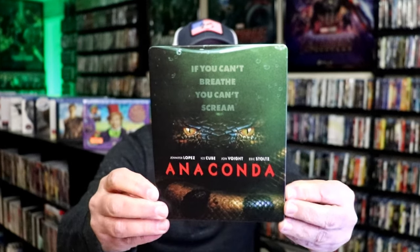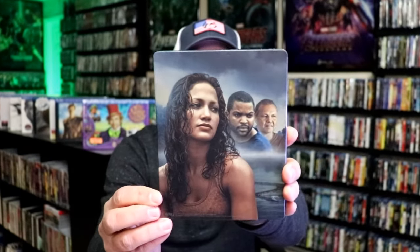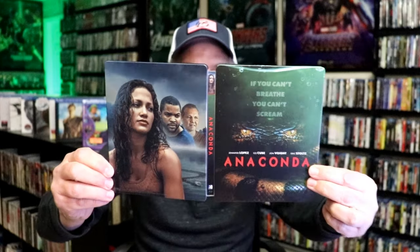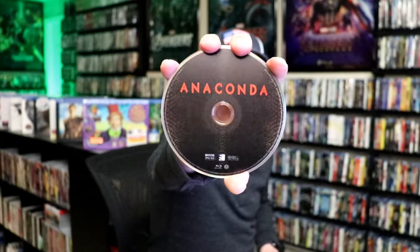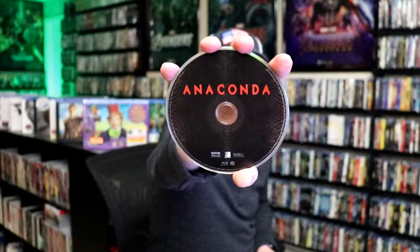No embossing or debossing. Great looking image there. And here's the back. We open it up, and we have our front and back together. On the inside, it does not come with a digital decode. It just comes with the one Blu-ray disc — actually, it does have some disc art: the snake skin. And we do have some inside artwork.